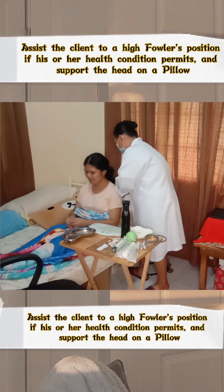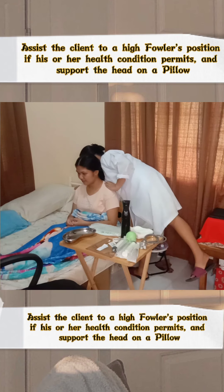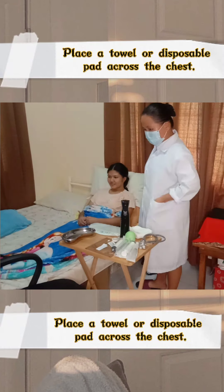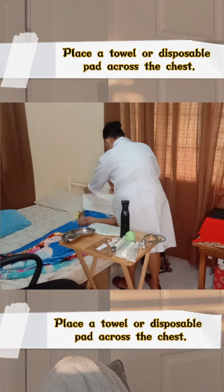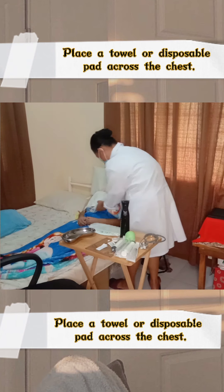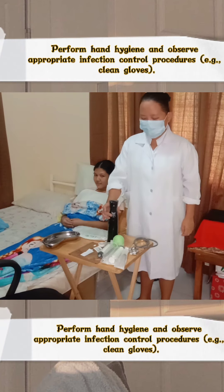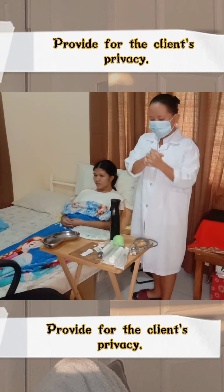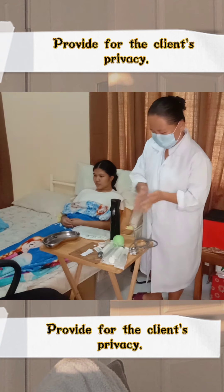Assist the client to a high-Fowler's position if her health condition permits and support the head on a pillow. Place a towel or disposable pad across her chest. Perform hand hygiene and observe appropriate infection control procedures such as using clean gloves. Then provide for the client's privacy by closing the curtains or the door to the room if possible.